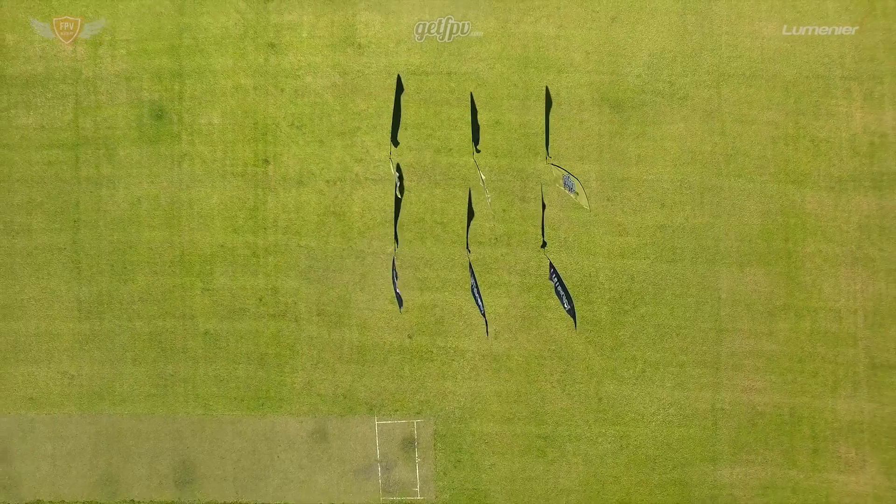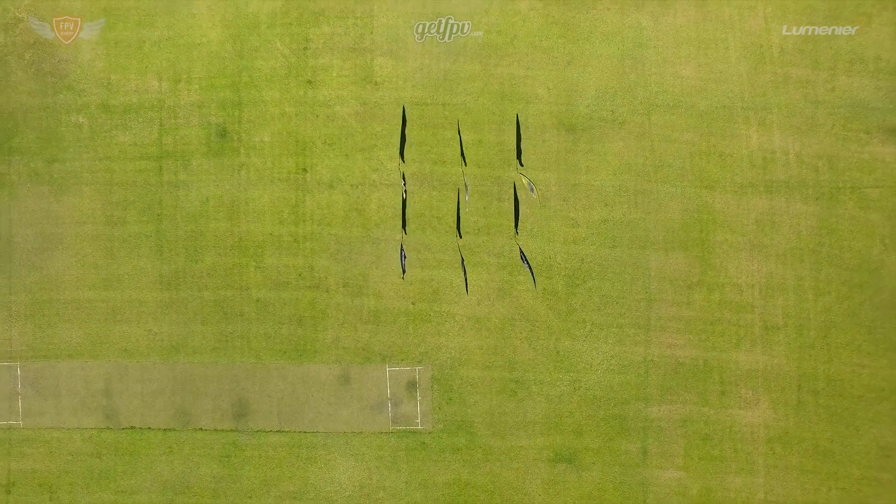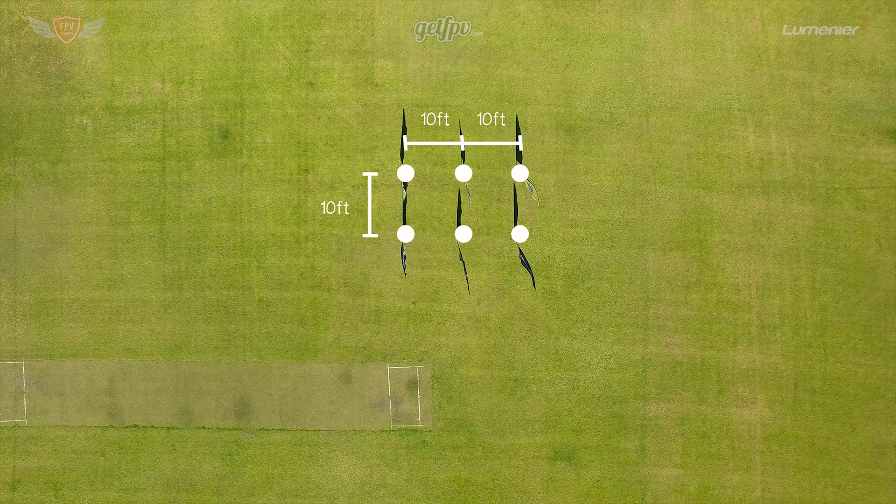First, you want to make sure that you are in a safe location where you can practice. Once you have a big open location, you can start setting up the track. For this drill you'll only need six flags, or any markers of the same length. You want to place the flags about 10 feet apart from each other in the following pattern.